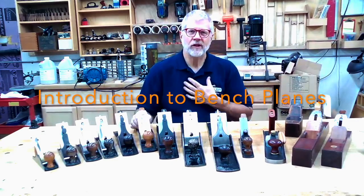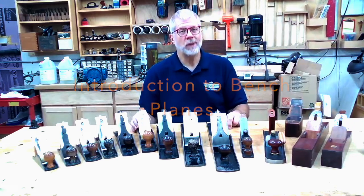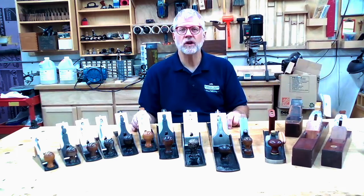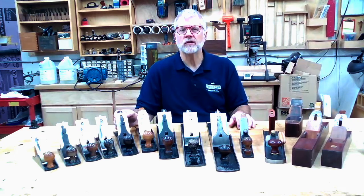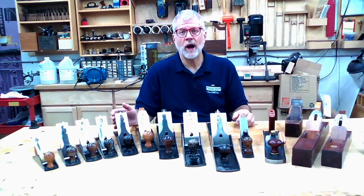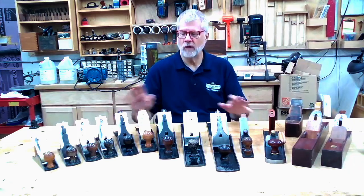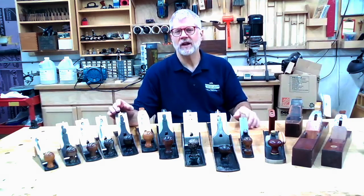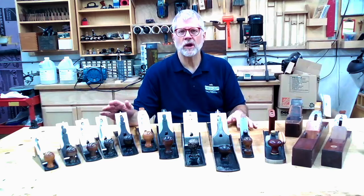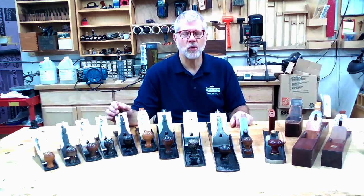Hello, woodworkers. My name is David Hickson, and what I'd like to talk with you about today are bench planes — just to give an overview of bench planes, their uses, the different types, and some things you might do with them and why you might want to use them in your shop. My hope is to provide a good overview for people who are relatively new to woodworking, or maybe just diving into more hand work, or perhaps a few tips that might be of value to more experienced woodworkers as well.